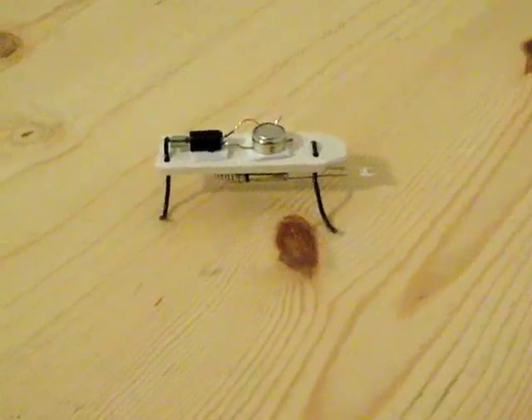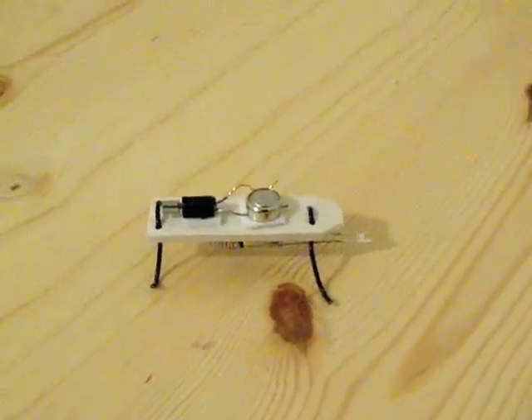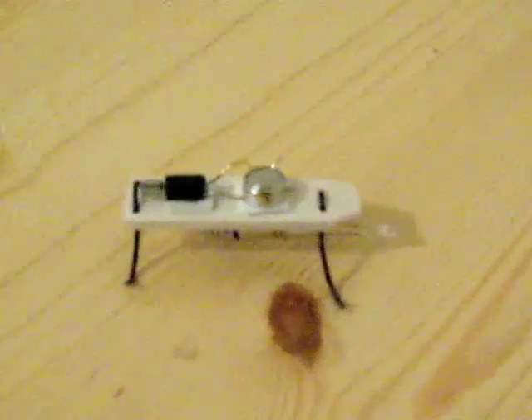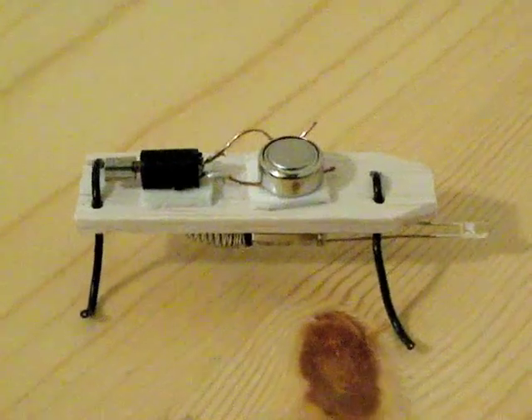Ok, here's a little brush bot. It's not even a brush bot, it's really just a vibrobot, whatever you want to call it. Let's see if we can get the focus on there. There we go.